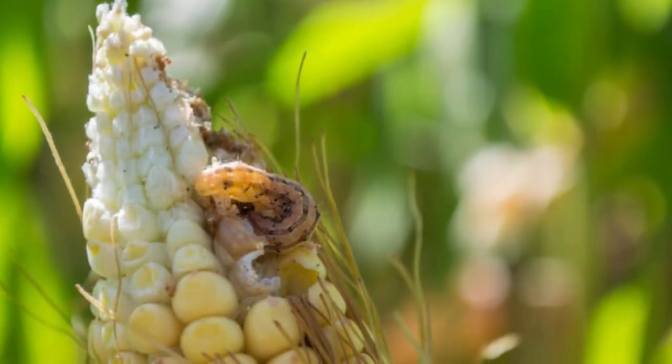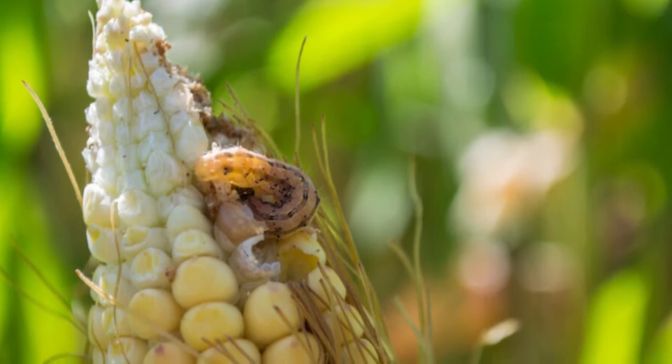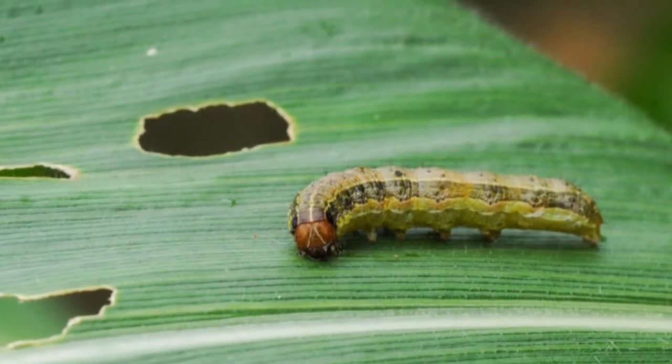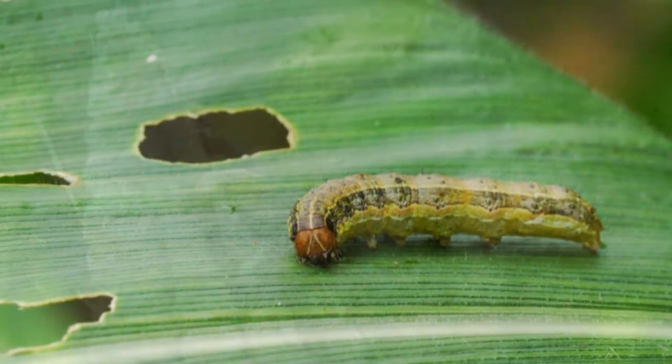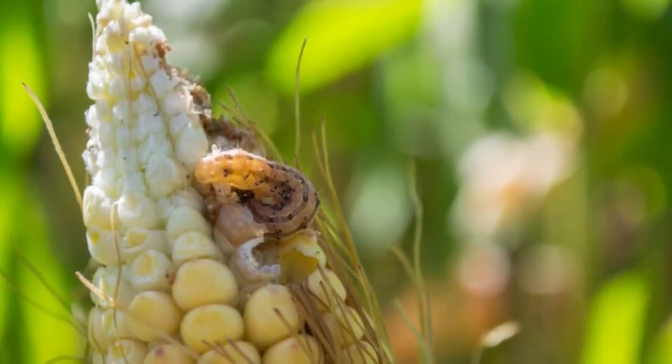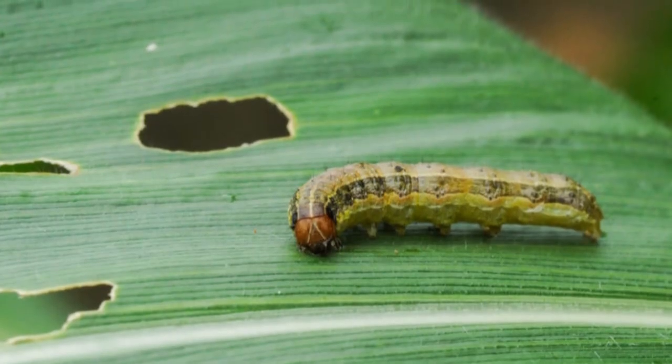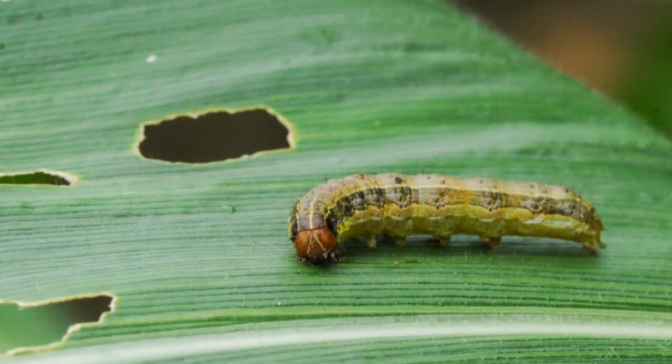Southern armyworm — Spadoptera eridania. The blackish-green or gray-green larvae have reddish-brown heads, maturing to develop long yellow stripes and off-white or white stripes, darkening into a grayish-black undertone. The adult moths have a brown body, brown forewings, and off-white rear wings.